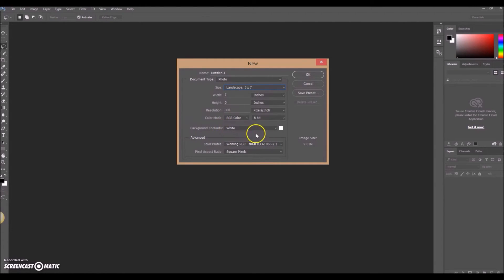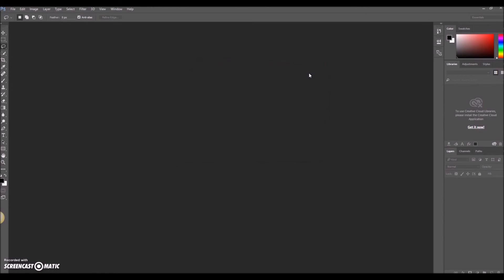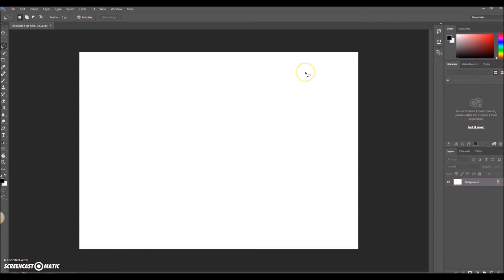It's also going to set the background contents, which you can change — you can make it transparent or any other color. In Photoshop, transparency shows up as a checkerboard. But if we start with a white background and click OK, it thinks about it and puts it up. There's our photo size — we can zoom in and out, and when that prints it'll be a five by seven size photo print.